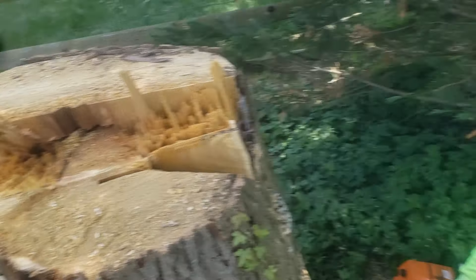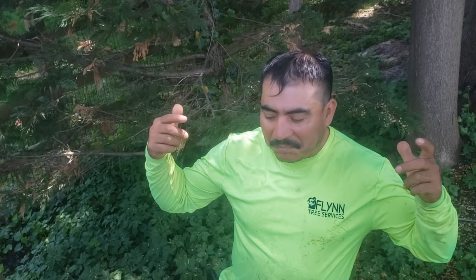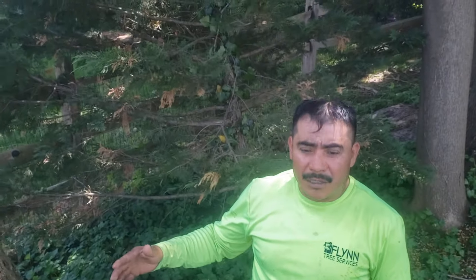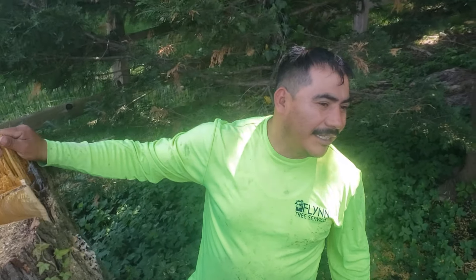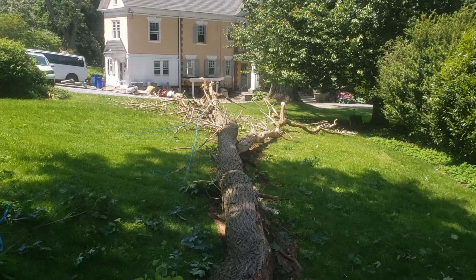Tell us what you thought of that — very good cuts. Tell us about the tree, which way it was leaning. Yeah, 65 feet — you think it's 65? It probably is. It looks a little bigger on the ground than it does in the air, doesn't it?